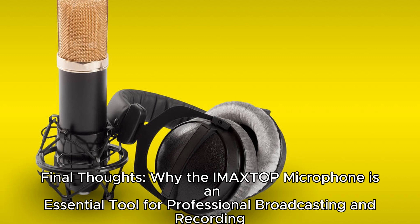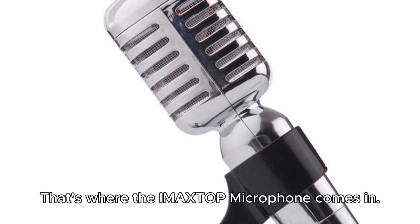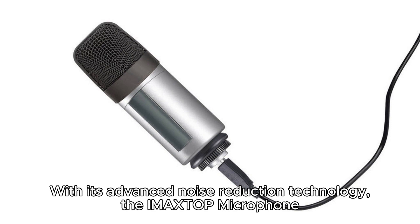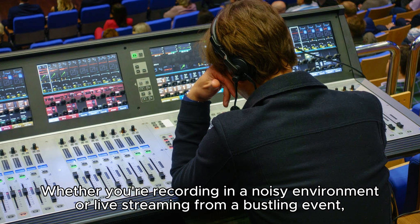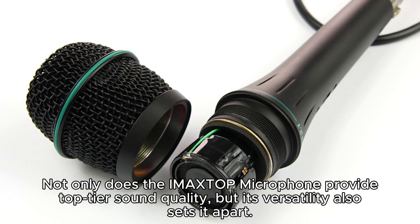Final thoughts — why the IMA XTOP microphone is an essential tool for professional broadcasting and recording. When it comes to professional broadcasting and recording, having high-quality audio is essential. That's where the IMA XTOP microphone comes in. This game-changing device is packed with features and benefits that make it an essential tool for professionals in the industry. With its advanced noise reduction technology, the IMA XTOP microphone ensures that your audio remains crystal clear and free from unwanted background noise. Whether you're recording in a noisy environment or live streaming from a bustling event, this microphone will deliver exceptional clarity and crispness to your audio.